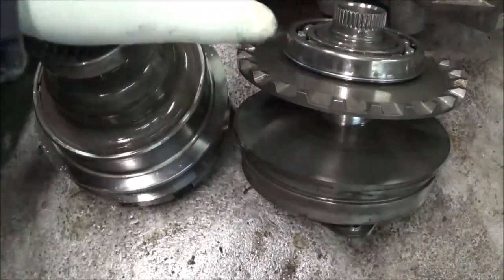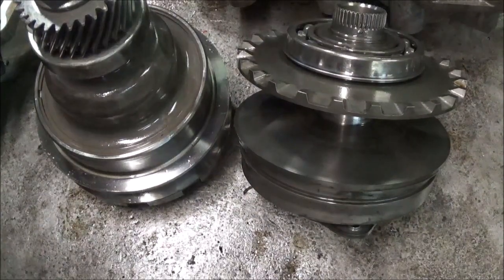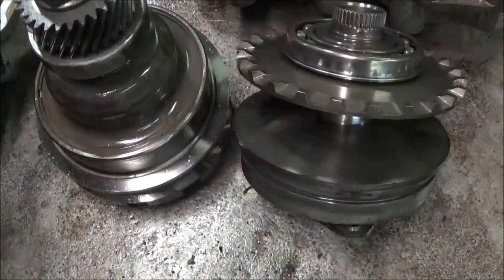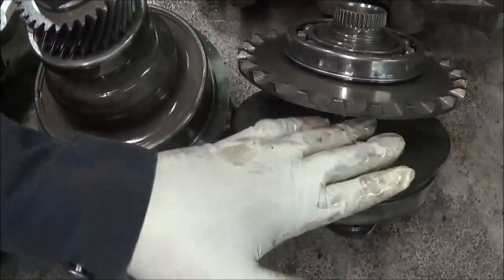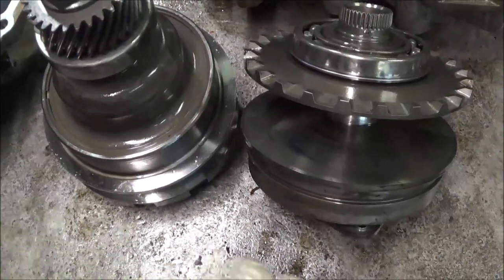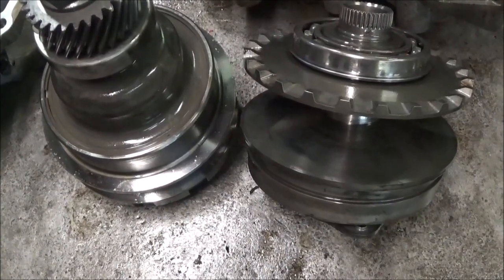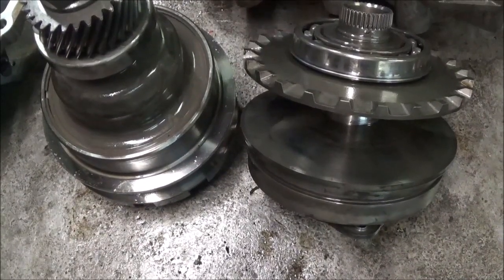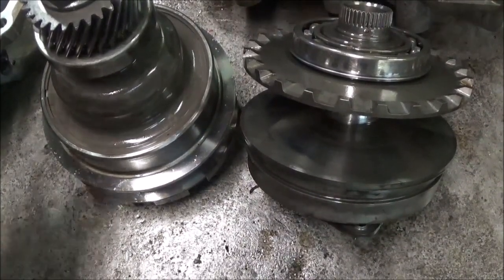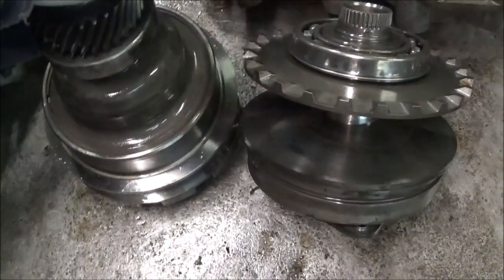So these are some things to consider on this JF011E transmission out of a Nissan Rogue, which is also in the Nissan Sentra and the Nissan Altima. The Nissan Murano is similar but uses a different name — the principles are pretty much the same. If you see variators with that scoring on there, I recommend changing the variators. Get a set of smooth variators. If you sand them down and put them in, you're taking the risk of it coming back on you and chewing up the belt. Don't reuse these unless you're willing to handle the consequences.